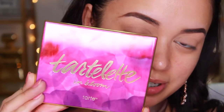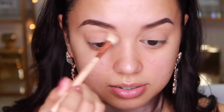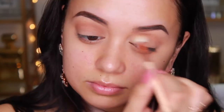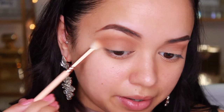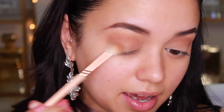Now that the base is set, I'm going to start applying shadows. For this look I'm using the Tartlet in Bloom eyeshadow palette — just look at the packaging, amazing. For my first crease shade I'm taking Smarty Pants, using the Zoeva 228 Luxe Crease brush, working it into the crease from inner corner to outer corner in windscreen wiper motions, also creating a tapered cat eye on that outer corner.